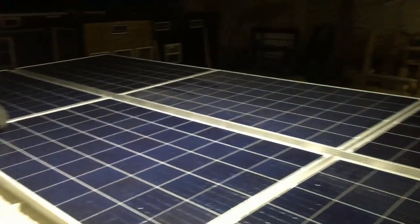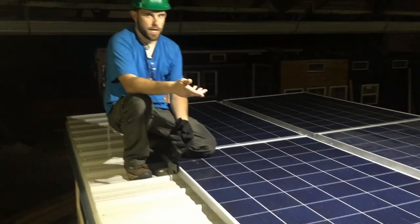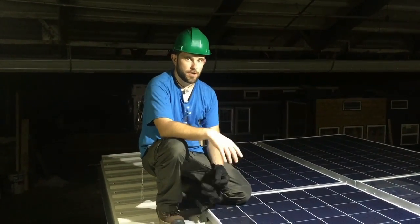With that said, I'm going to go down bottom now and show you our standard install, upgraded with more batteries, and show you just how much we can put in a compact area.